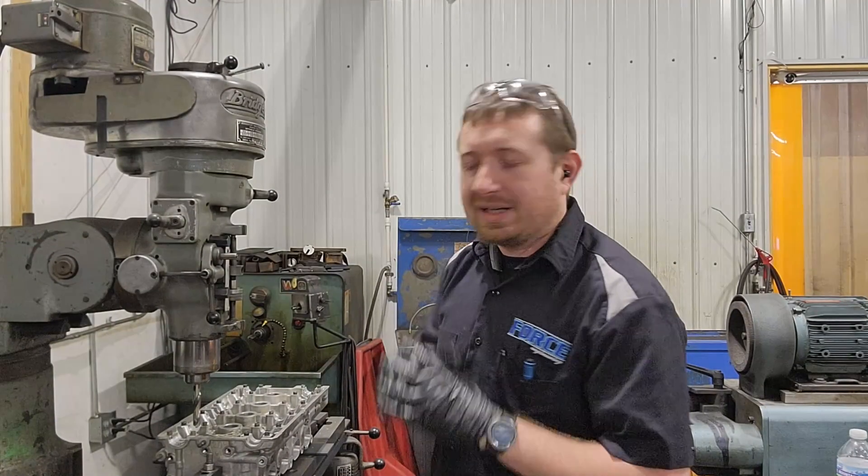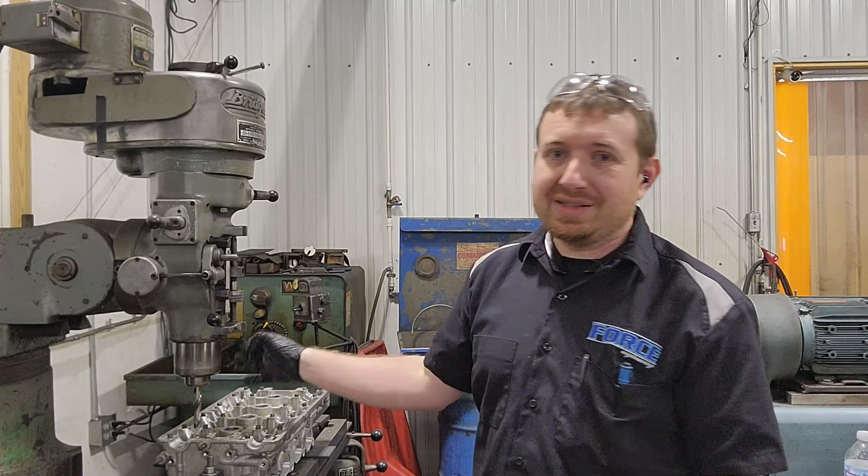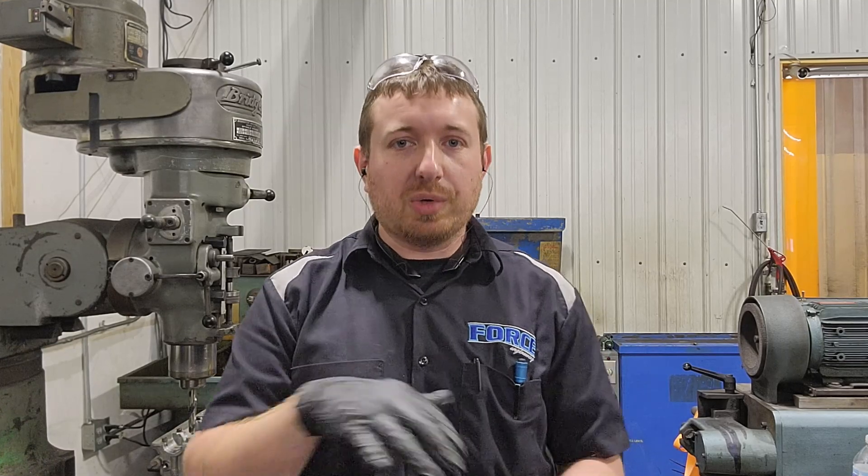I've got the cylinder head ported, cleaned up and rinsed off. I've got it stuck in the bridge port, already leveled it to the cutting head. We're ready to cut it for those .995 OD washers - I'm cutting it to a one inch washer pad. The reason that's important is the standard washers that come with a standard ARP bolt burrow their way into the washer pad, so we put a larger OD washer in there to prevent that.